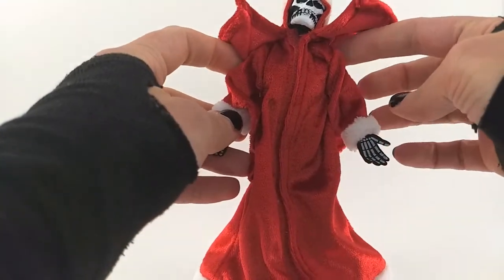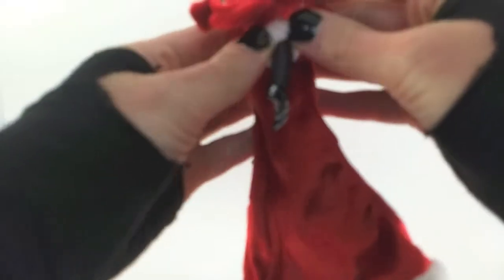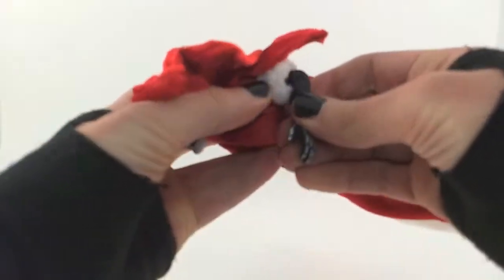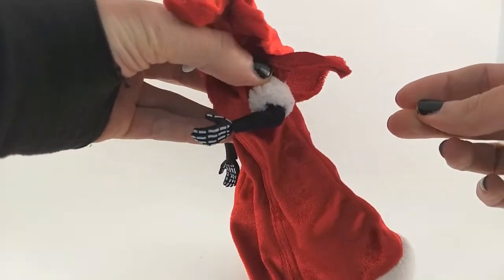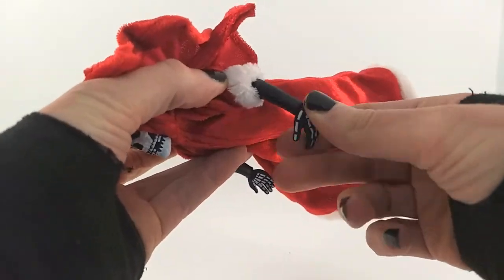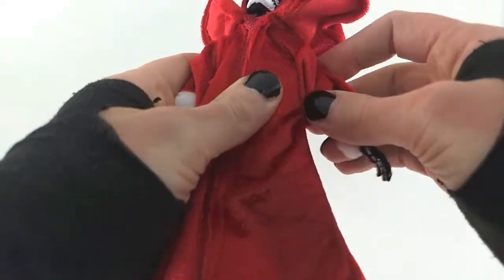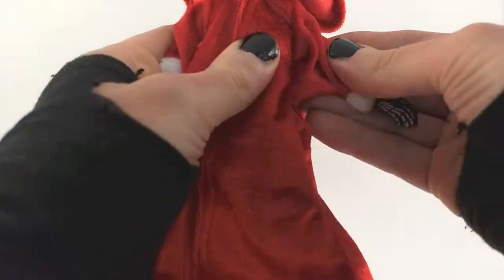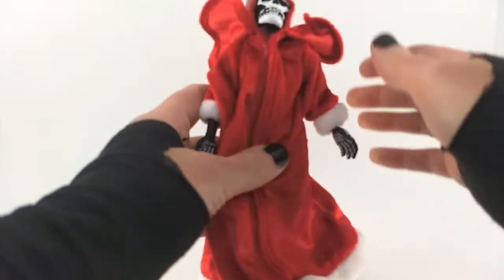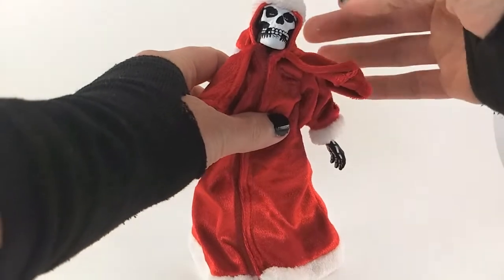Going from there, it's a little harder to show the arm articulation, so I'm going to do what I can. We do have single jointed elbows — the lighting might not be fully catching this — but you can come up a little bit. Down, you get the hinge and the swivel at the hands. The arms do have a bicep cut, which I can feel under there, I just can't show it. Arms come out pretty high. There is no ab crunch or anything like that in there.